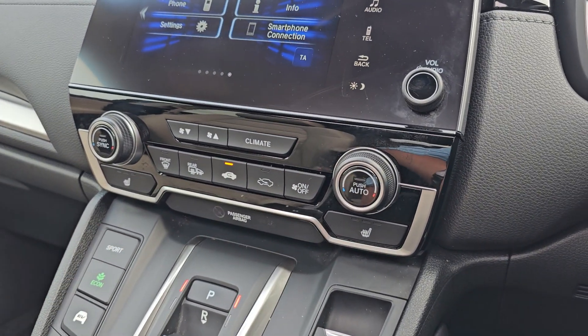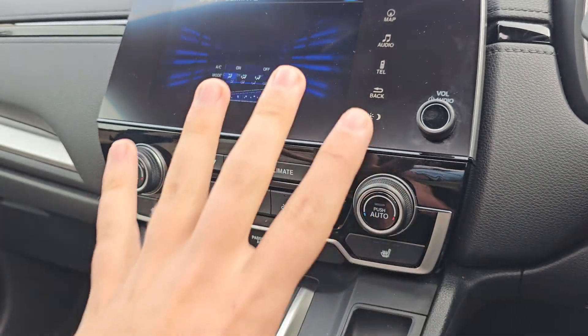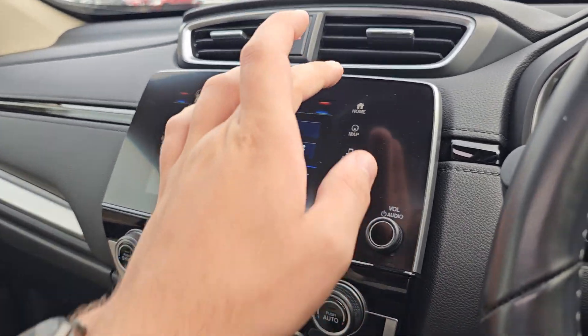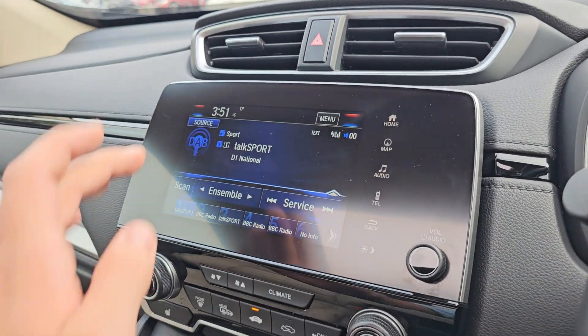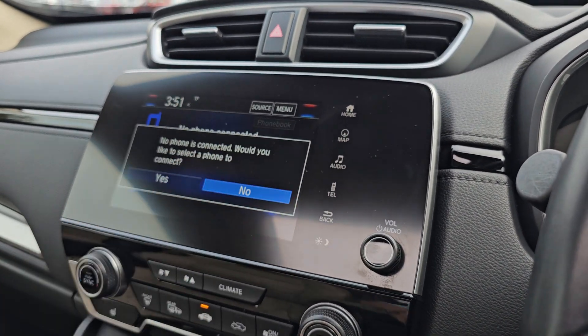You've then got dual climate control with two front heated seats, operated via the touchscreen in the middle. Within this display you've got your satellite navigation and various audio sources. You do also have Bluetooth hands free.